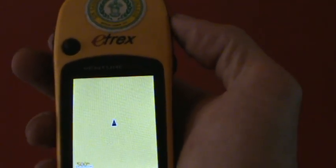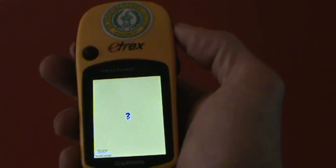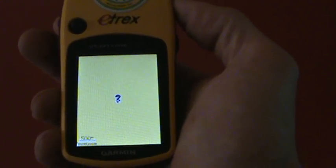Alright, now that we have the data and the maps inside your Garmin eTREX, what we need to do is take a look at them just to make sure that they are in there, and also to put a waypoint in so you can find this place.